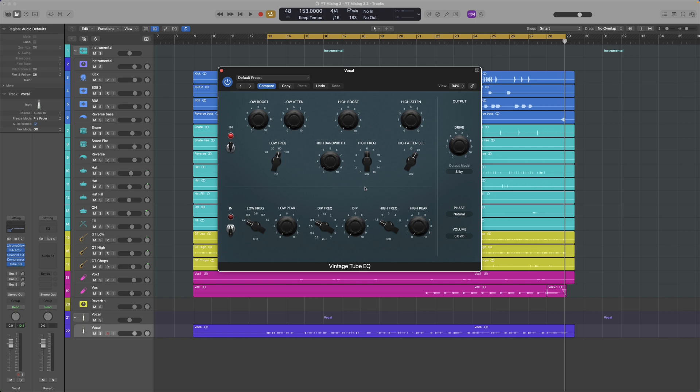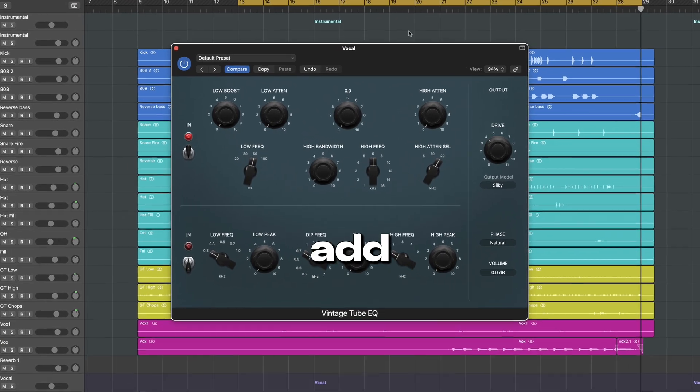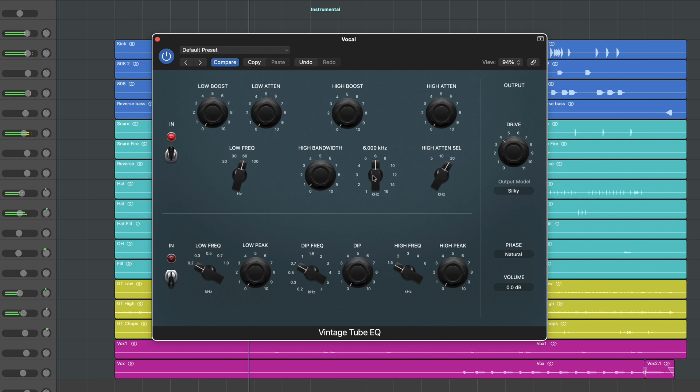Now that we have greater control, if the vocal isn't harsh, I like to add some extreme highs to add the sizzle on top. A great plugin for this among the stock options is the 2BQ.